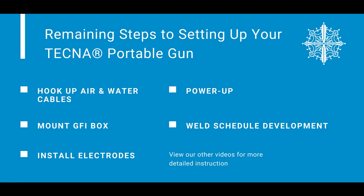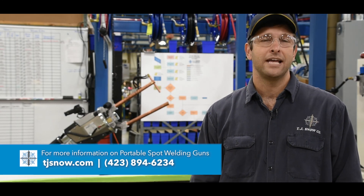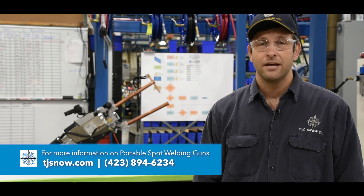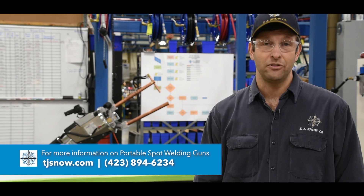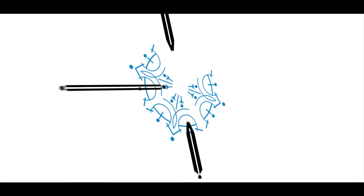See our other how-to videos for proper weld schedule development. That concludes the basic setup of a spring balancer and portable gun assembly. For more information about these types of guns and others, look us up on the web at TJSnow.com. Thank you.